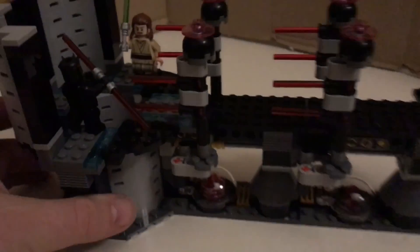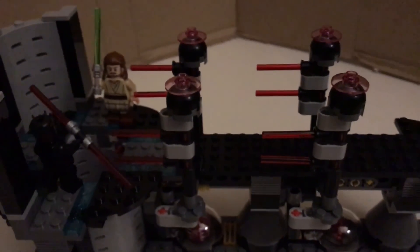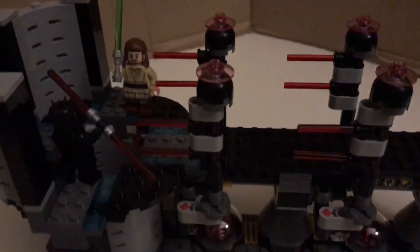Let me give you another shot of Obi-Wan running through here. As he runs through - and then launching off with the spring. Tell me what your thoughts are about this. Do you want to buy more sets and make a really long walkway? Comment below, subscribe, and leave a like if you enjoyed this video. This is the Brick Padawan signing off.